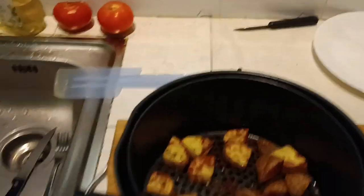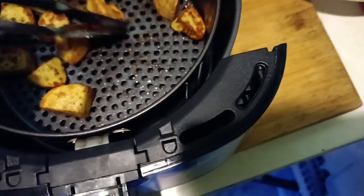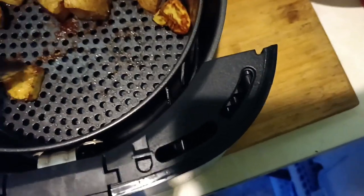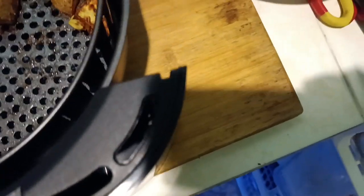Ten minutes for the potatoes — so halfway there. They look good. I'm going to stir them up a bit, just kick them over like that. I want to make room for the steak in the center.